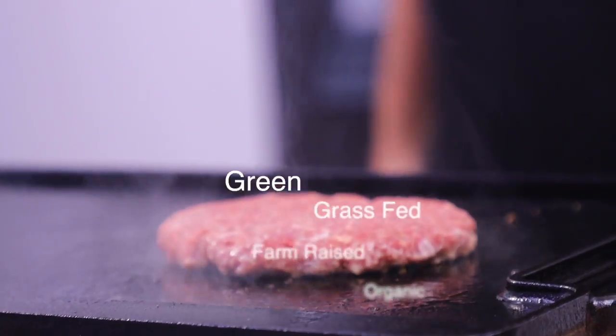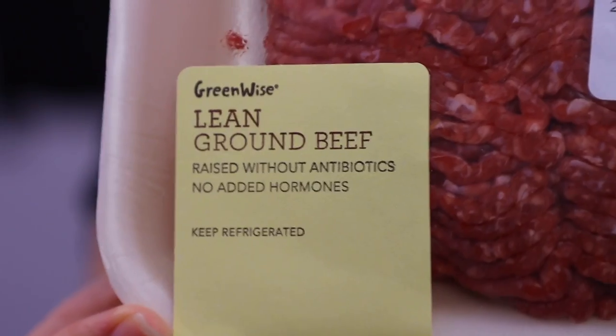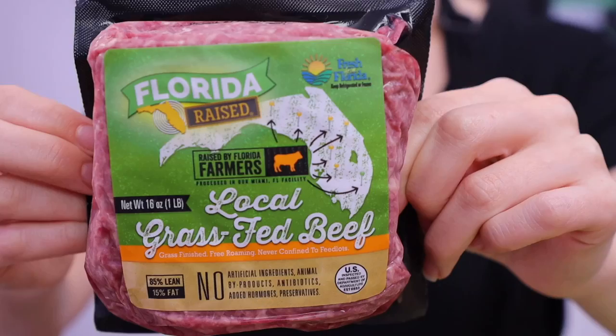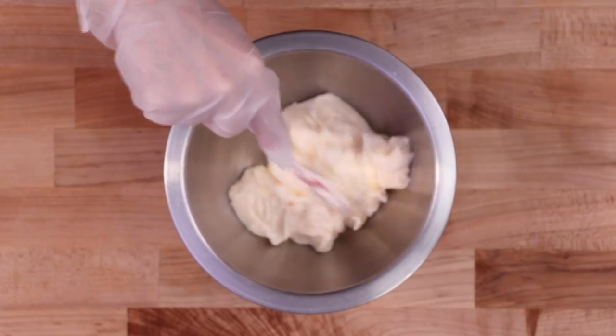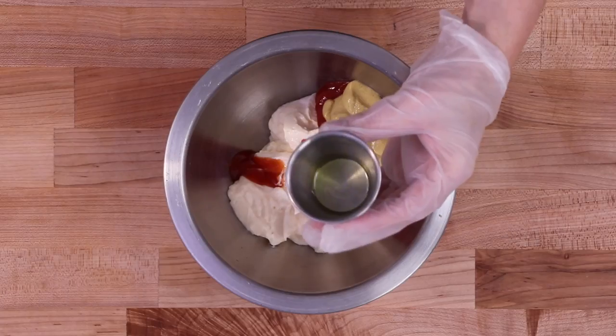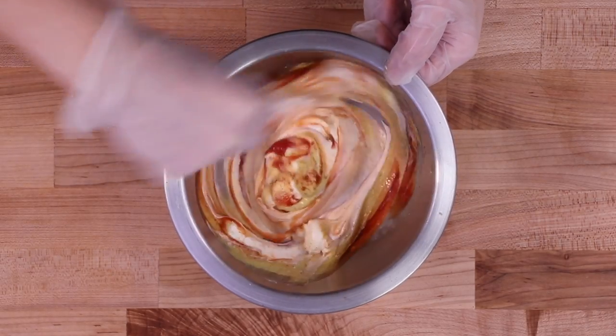Next, their famous burgers — grass fed, farm raised, organic, non-GMO, no hormones, no bacterial infections. Eating Shake Shack is a much healthier option than just eating butter. But first, you need to make the shack sauce. It's really quite simple: mayo, Dijon, ketchup, pickle brine, garlic powder, two pinches of cayenne — just mix them together in a large bowl. I guess I didn't add salt.